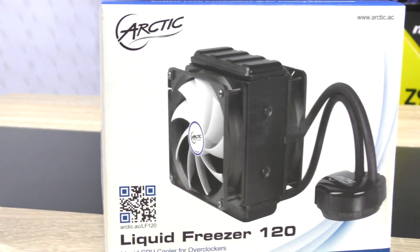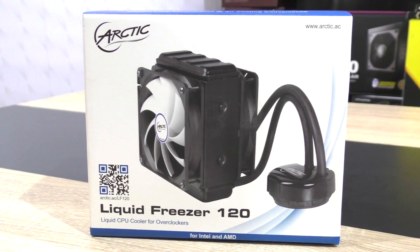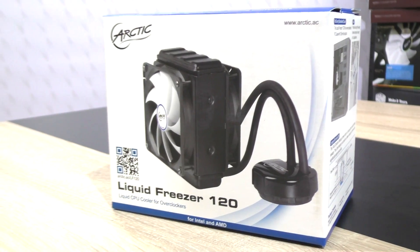Right now at the time of this video this liquid cooling unit comes in at about 63 US dollars. Thank you so much to Arctic for being so kind and sending me another unit to review of the same lineup.